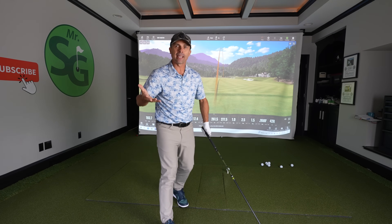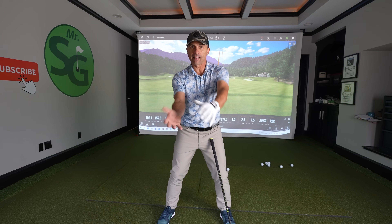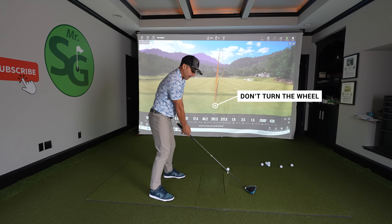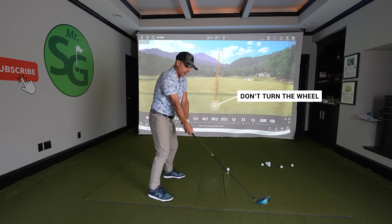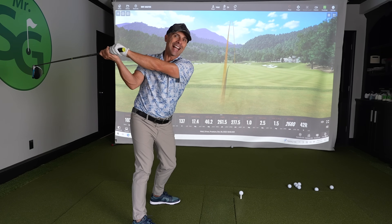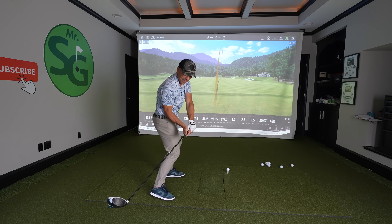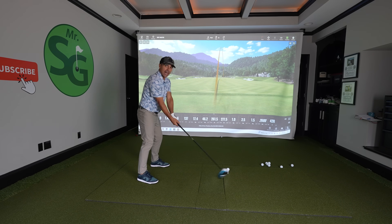The second huge mistake we're making is this: we're listening to all this advice about turning as we take our club back — rotating, like turning a steering wheel. Here's what happens when you do this on the backswing — just do that, then grab your club and look at that, that's not good. What this does is it rotates that face wide open and you get that club way inside at the same time. So you're rotating and getting it inside — this is no good. Then when you come in correctly you're going to hit so far behind the ball.